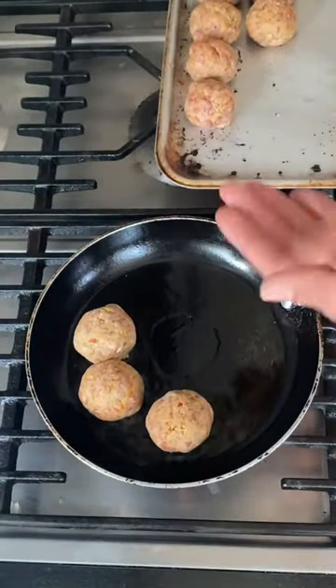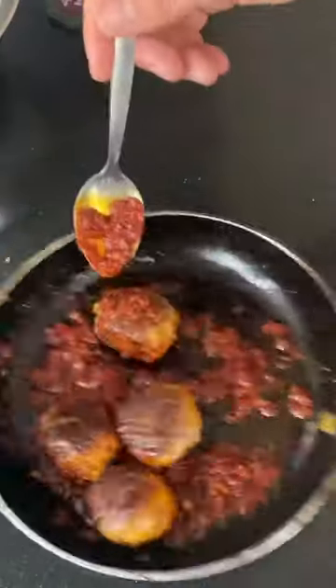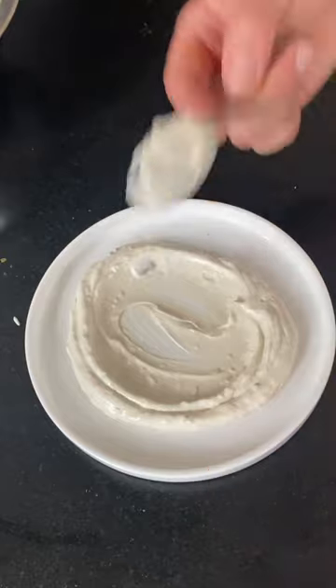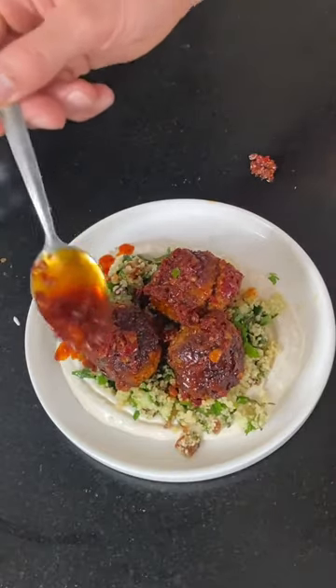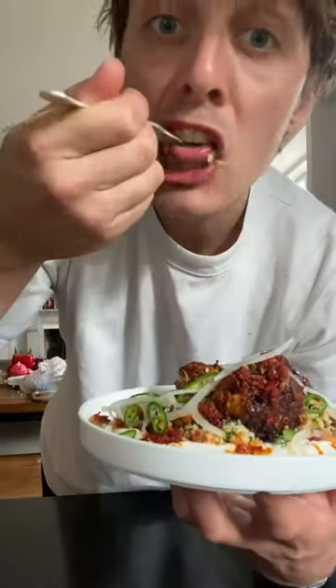Now fry off the lamb meatballs until golden brown on all sides. When they're cooked add in a spoon of harissa, place some yogurt on the plate, add some couscous on top, then the meatballs, all that fatty harissa juicy goodness, finish with raw onion and green chilli and tuck in.